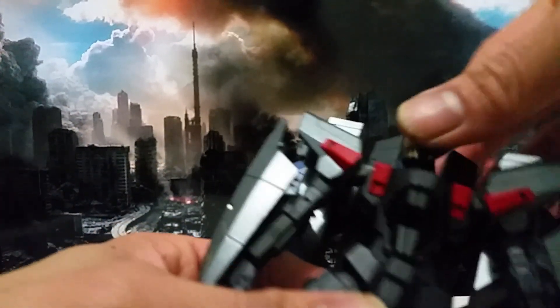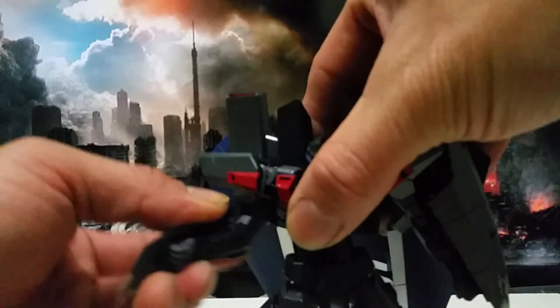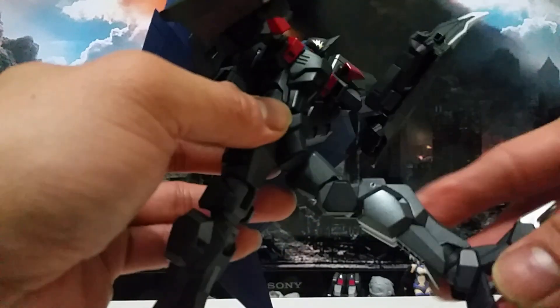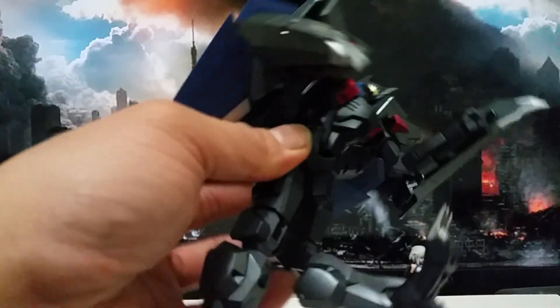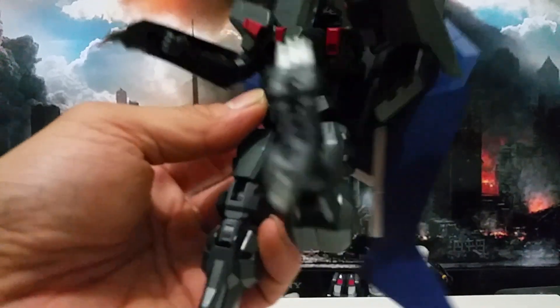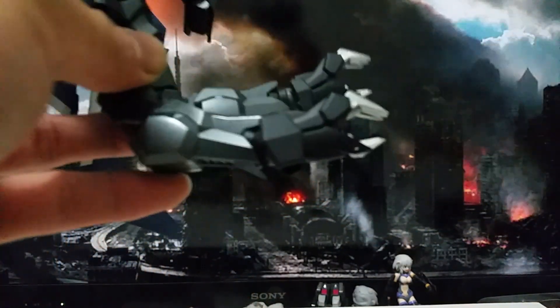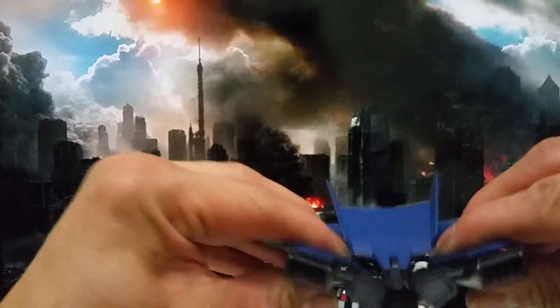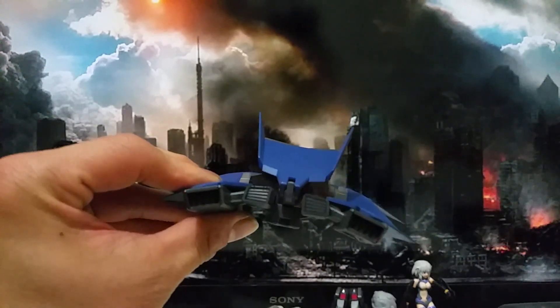Let's do some articulation — for the head itself it's a ball joint, and the hand right here. It can bend up to almost 180 degrees, and the leg as well. Because of the transformation they can also bend the leg like this, and you can bend the feet as well. For the wing you can do an angle pivot, which is nice.